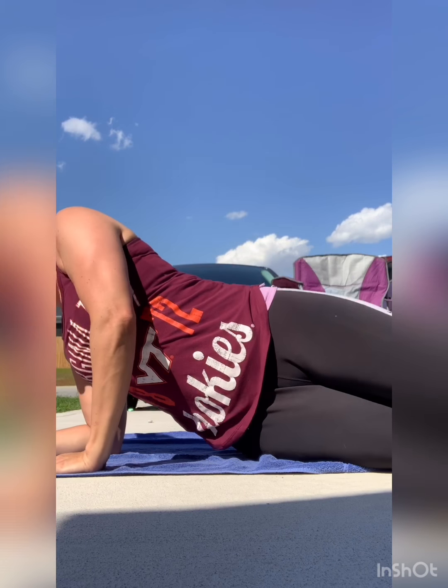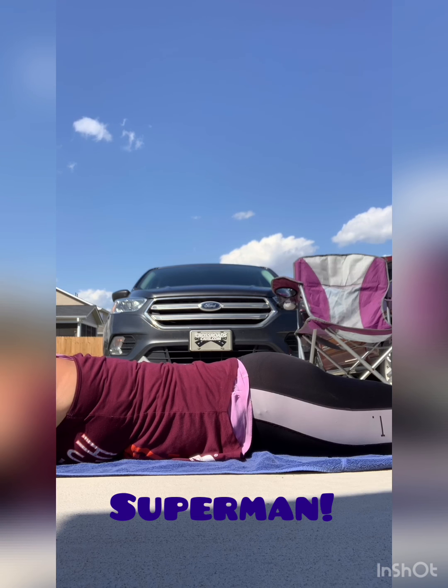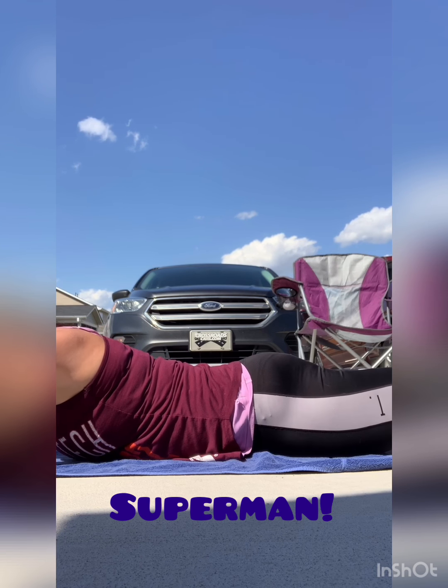Arch-ups are supermans. You're going to lay nice and flat, arms in front, toes together. And you're going to go arch up — 1, 2, 3 — lay flat. And up — 1, 2, 3 — lay flat.